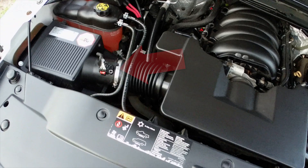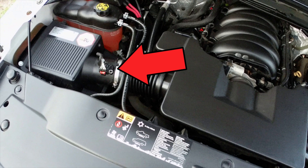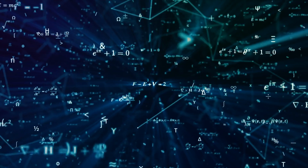The mass airflow sensor, as the name suggests, plugs into the air intake and senses how much air is coming through to tell the computer the right fuel ratio to use.